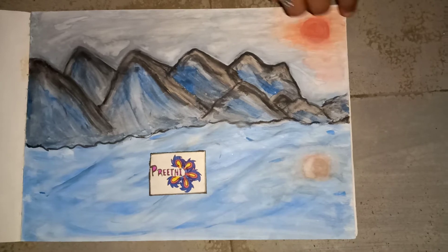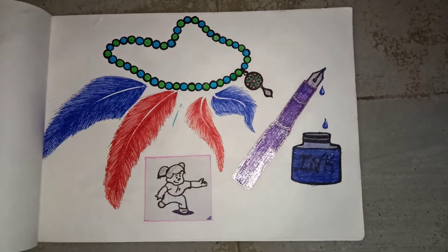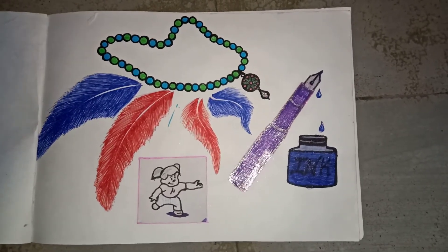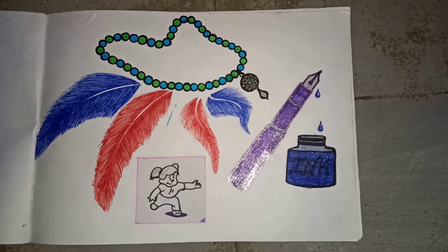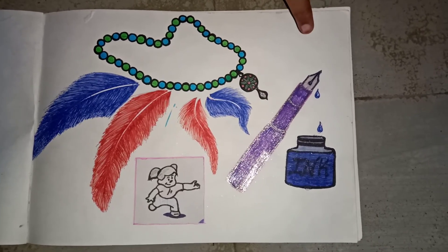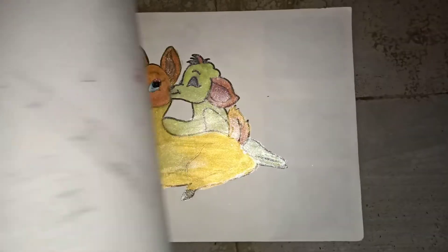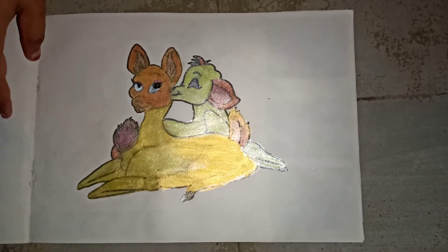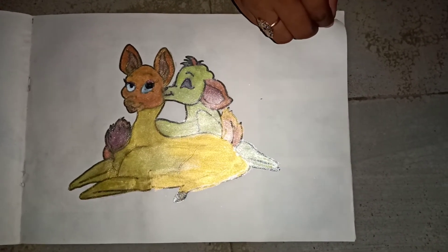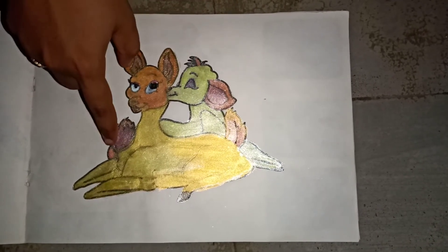This is a full watercolor. This is a normal picture. This is a glitter pen. Next, this is a gold and silver coating — a gold coating and a silver coating. This is also done with a glitter pen.